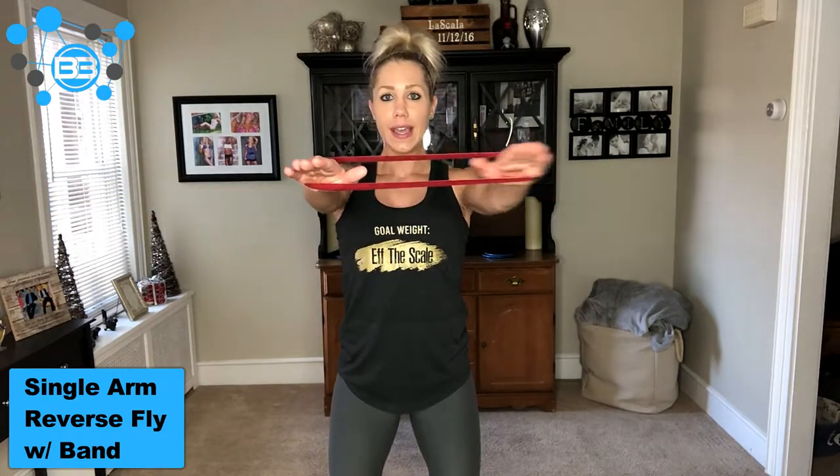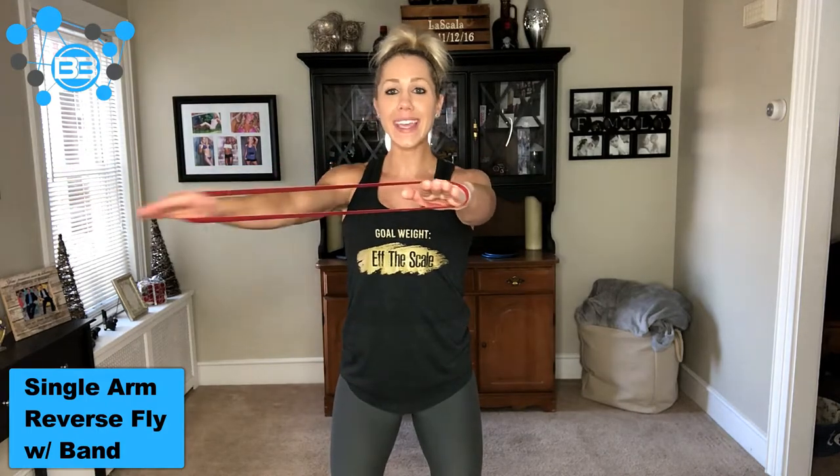If you wanted to, you technically could try to pull both at the same time, but the resistance is either going to be too difficult or it's going to be too flexible and snap because it's just not meant to be stretched that far. That's why we're doing these single-arm — you can bring it out to the side and back, and repeat on that side or alternate back and forth. So that is the reverse fly with your loop band.